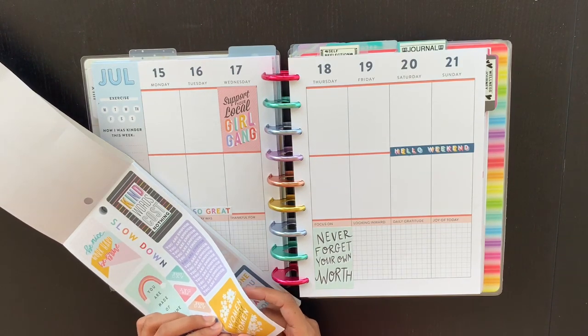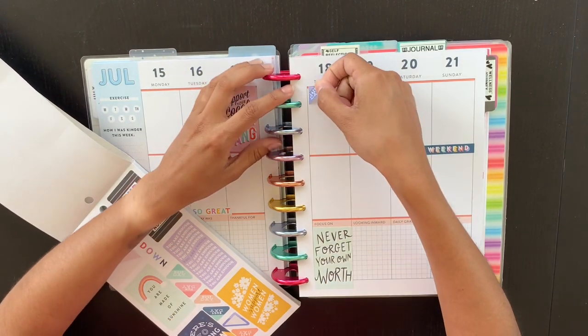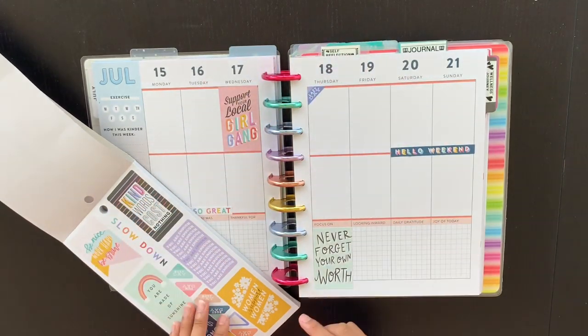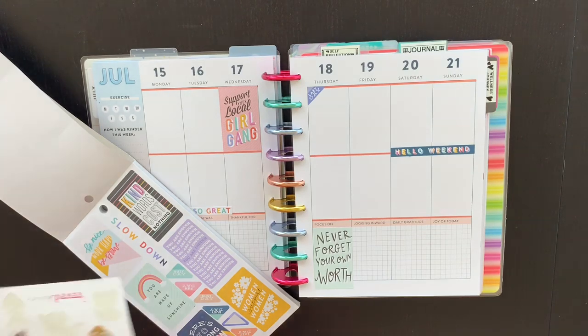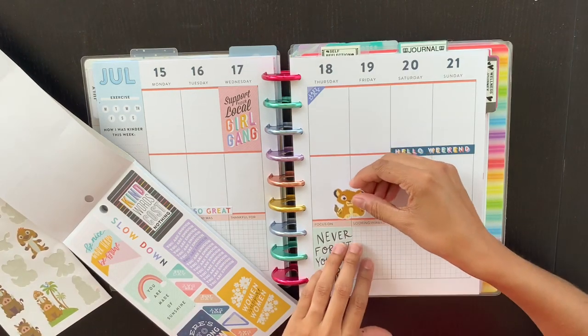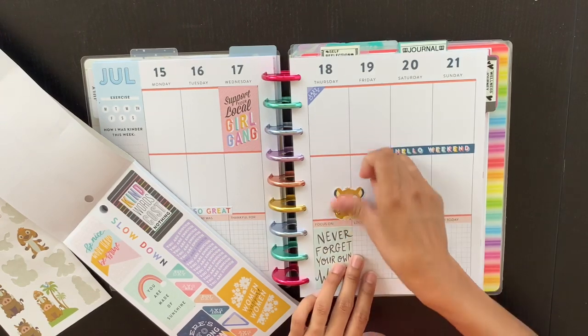This one is cute — it says 'Lazy Day.' I was actually supposed to have a busy day today, but last night I could not sleep, so today has turned into a lazy day. We're also going to go see Lion King, which reminds me I definitely want to put something in there for that. Lion King is my favorite Disney movie pretty much of all time.